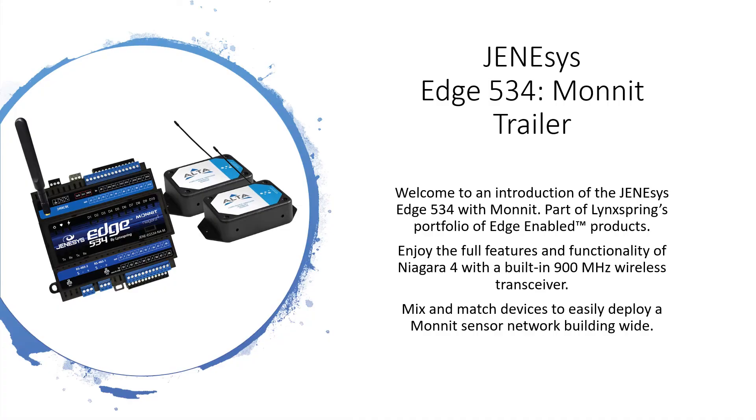Welcome to an introduction of the Genesis Edge 534 with Monit, part of LinkSpring's portfolio of Edge-enabled products. Enjoy the full features and functionality of Niagara 4 with a built-in 900 MHz wireless transceiver. Mix and match devices to easily deploy a Monit sensor network building wide.